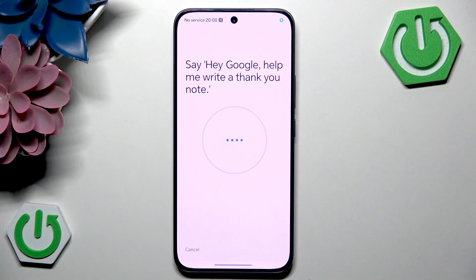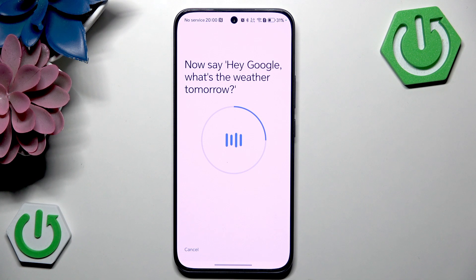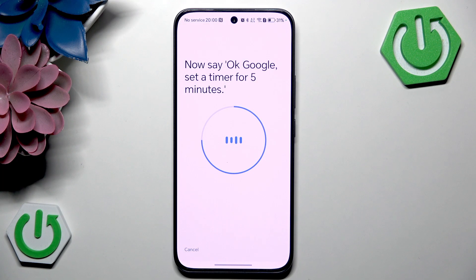Now click on retrain voice match model. You will need to speak several training phrases such as: Hey Google, help me write a thank you note. Hey Google, what's the weather tomorrow. Okay Google, explain how a rainbow is formed. Okay Google, set a timer for five minutes.